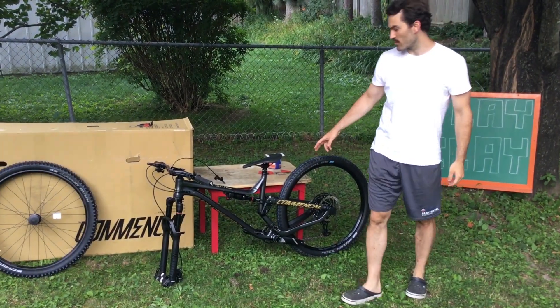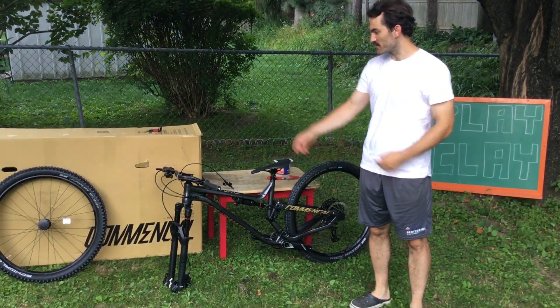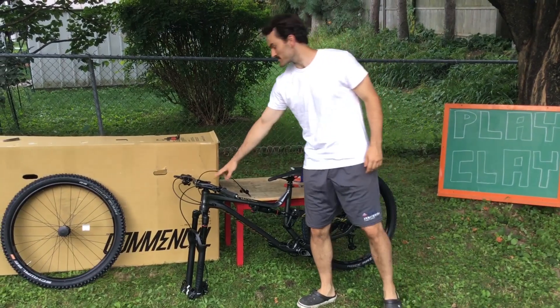Alright guys, we're into it a little bit more — all the plastic is off. Pretty much ready to put the front tire on, and then from there it's all good. Handlebars are on.